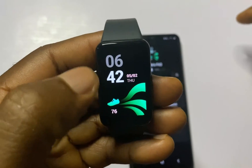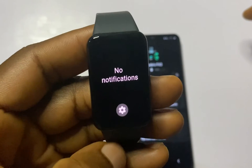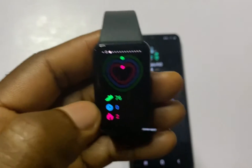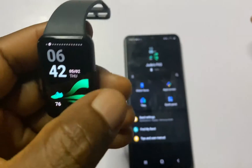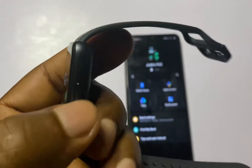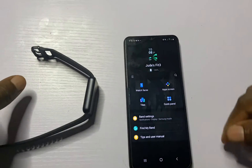When you swipe right from the home screen you get to access your notifications. This is where all of your messages and missed calls will appear. To go back to the previous screen simply swipe right, and to go back to the home screen from any screen simply press the side button.